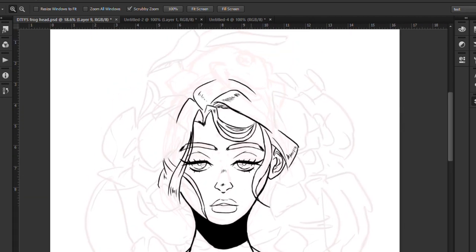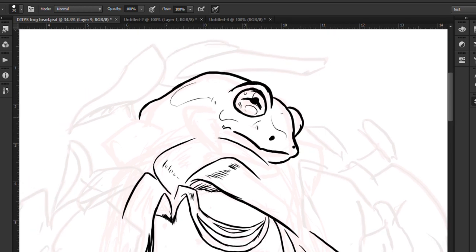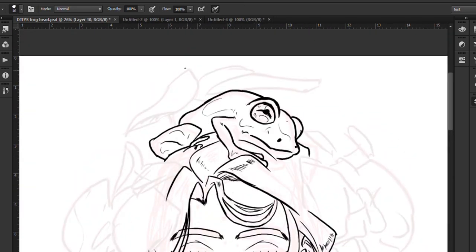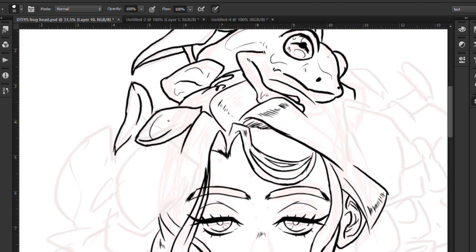Something I tell some of my art students is that when you are making a drawing, think of it as building a house. You wouldn't start with the roof — you would start with the blueprints, the foundation, your pencils.